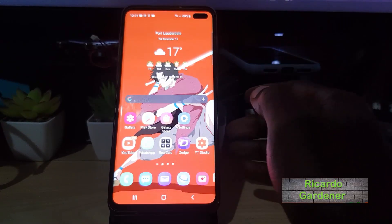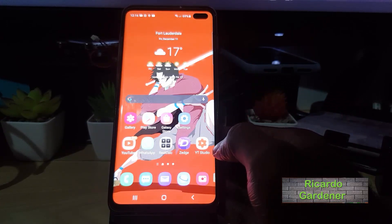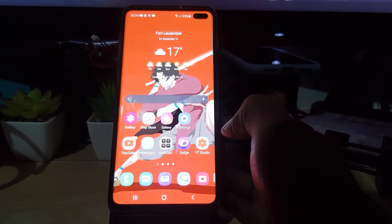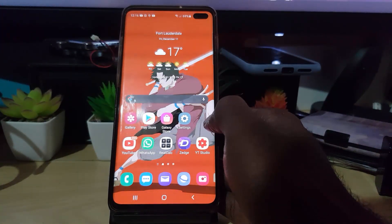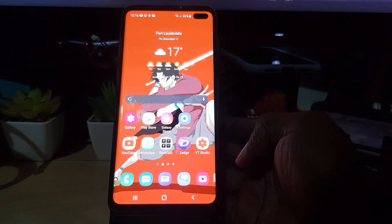Hey guys, Ricotta here. Welcome to another Blog Tech Tips. In today's tutorial, I'll be showing you how to turn off the Samsung Galaxy S10, S20, S9, S7 — you name it — any of those newer devices on the latest version of the software where, when you're trying to turn off your device, it's asking for a password. This will apply to any Samsung Galaxy that, on powering off, is asking for the password.